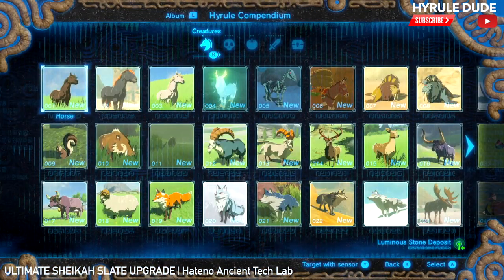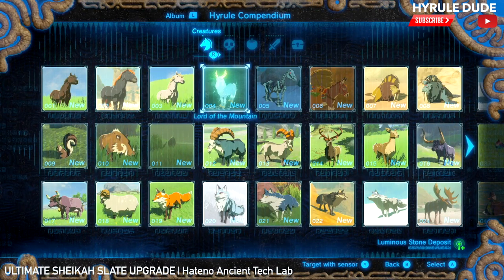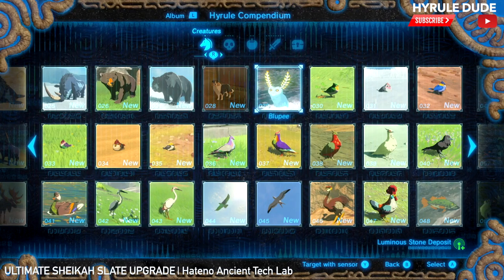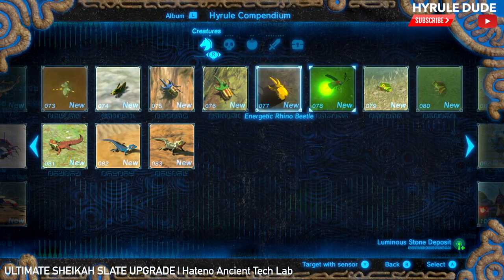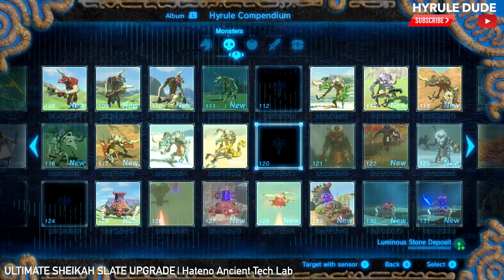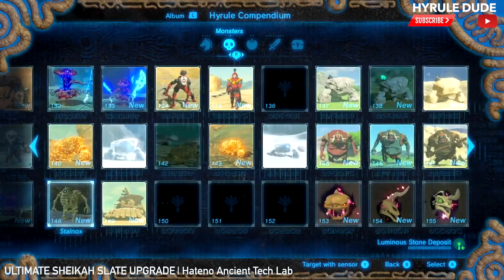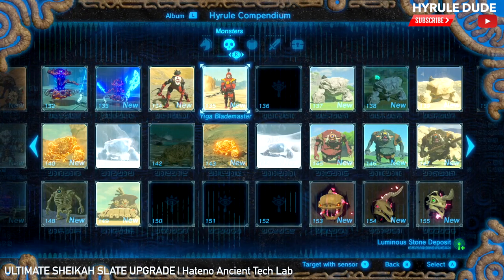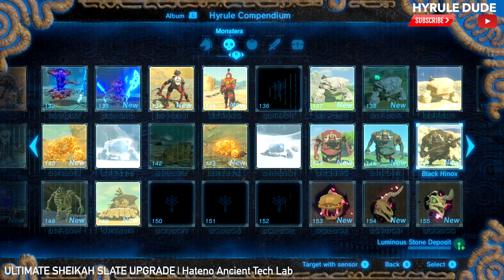So this is the Hyrule Compendium. You can find the Giant Horse, the White Horse, the Lord of the Mountain, the Stall Horse, the Bloopies — freaking anything you want. Energenic Rhino Beetle — that's crazy sick. Here's the monsters: Guardians, Guardian Scouts of all the levels, Giga Blade Masters. You can actually scout them out now. That's so cool.